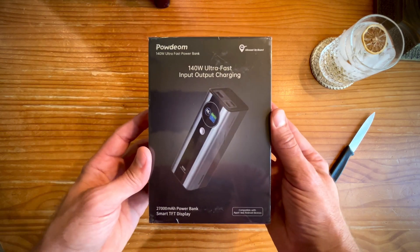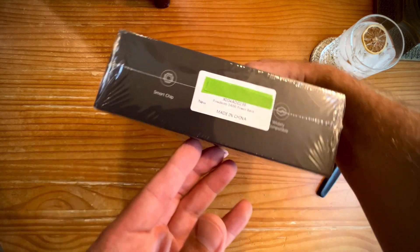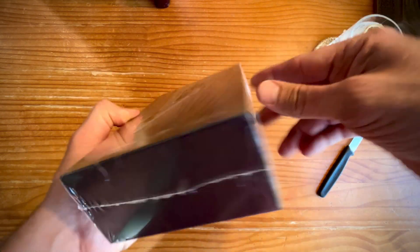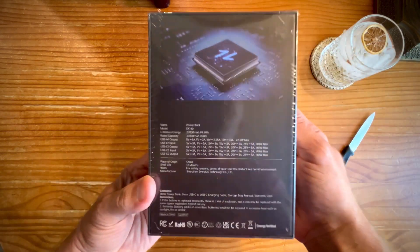I am so impressed and satisfied with this battery charger by Paudium. I'm gonna unbox it for you, put it to the test, and give you a little demonstration. Overall I think you're gonna find that this offers a huge bang for the buck.